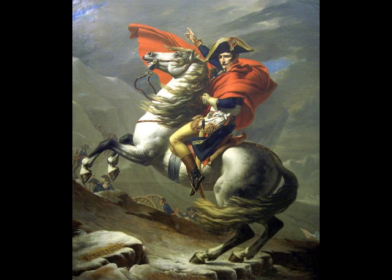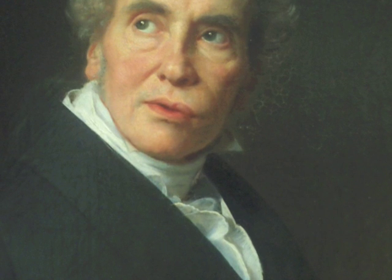Swirling around him, the natural elements offer no resistance to his progress, shown by his finger pointing forward. In 1816, after Napoleon was ousted from power, David had to leave France and move into exile, because he had publicly stated that he would become an enemy of the state if Napoleon were ever removed from power.